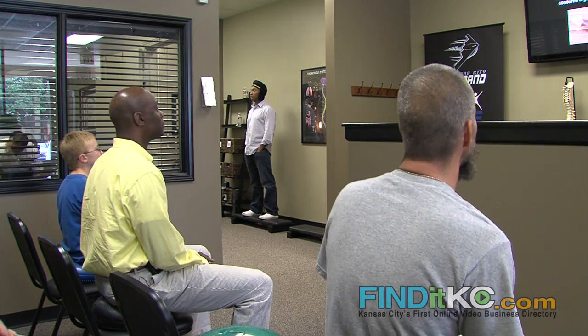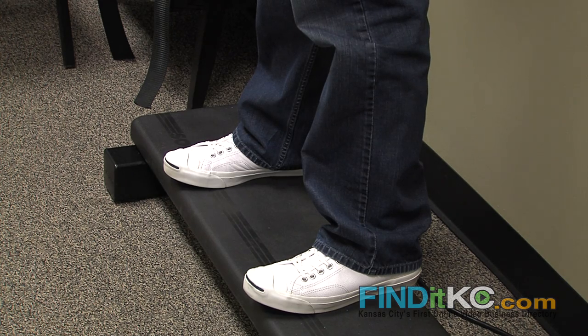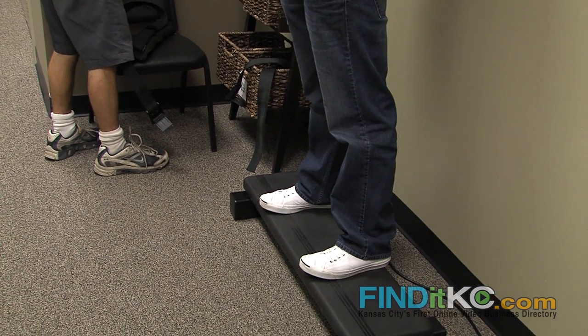As part of our procedures we actually use whole body vibration. This follows an adjustment. This helps — first of all, the frequency that we use helps to reset the muscle fibers 30 times a second, which is very useful when it comes to that whole adaptation process.